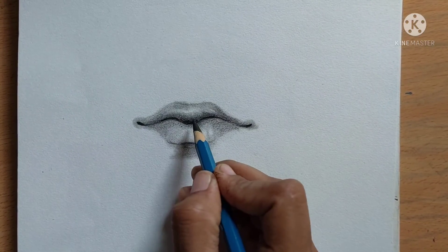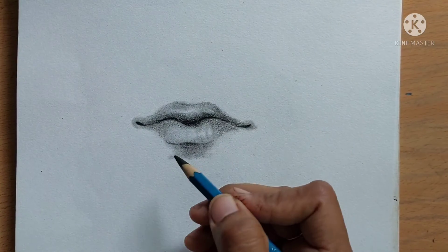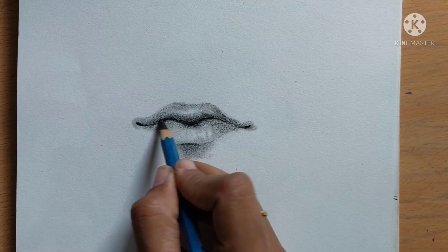Finally, we are going to give some dark effects and also the highlights. That's it — it's so simple.